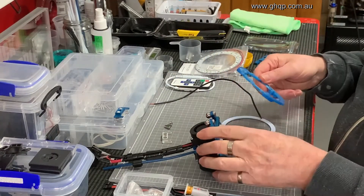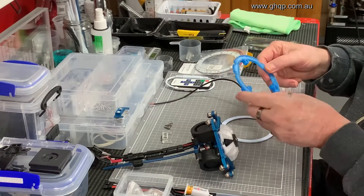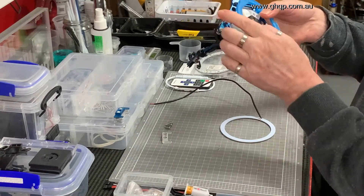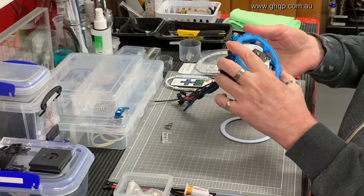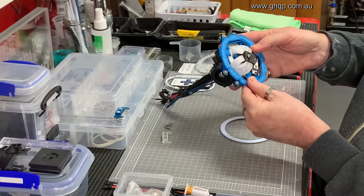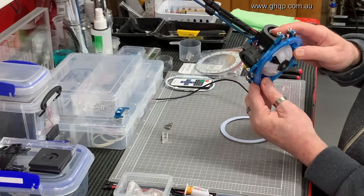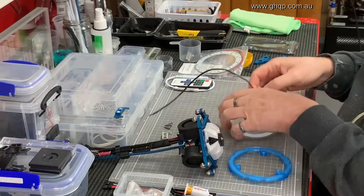The mount that I created for it, which matches the hotend, can be printed and it has some extrusions here that allow it to sit directly lined up with those M3 tapped holes so it can be screwed to the effector.